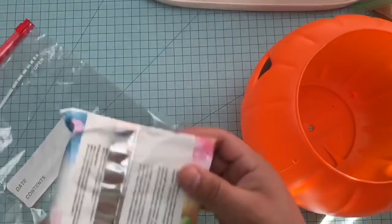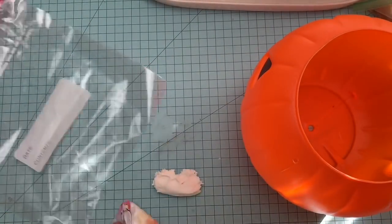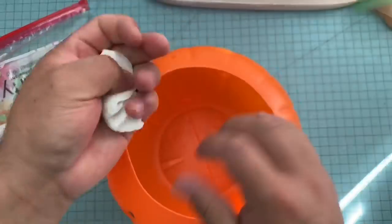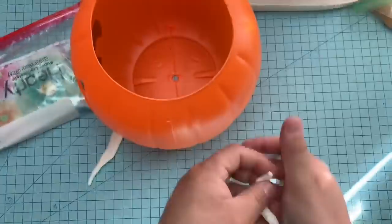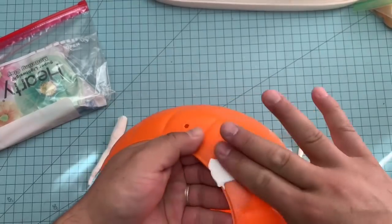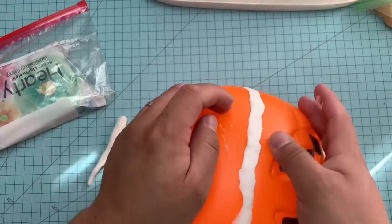I went ahead and first cleaned them off with alcohol — just some rubbing alcohol, some household alcohol — to get off any kind of oil, dirt, dust, anything that was on there from wear, just to make sure the clay actually stuck on. I'm using this Hearty clay. You can get this on Amazon or from Hobby Lobby.